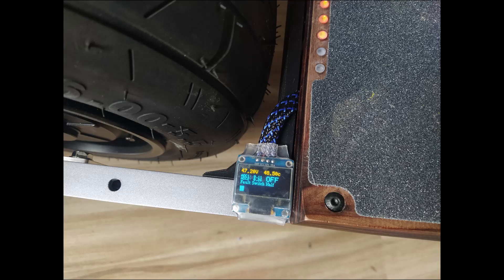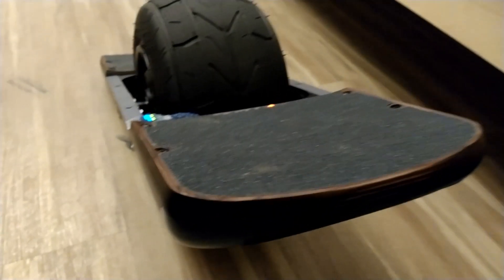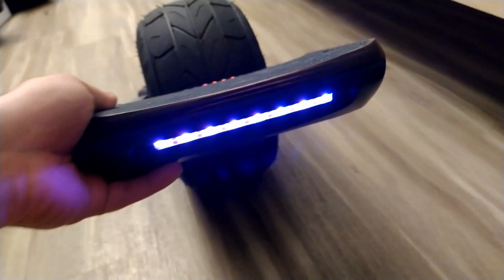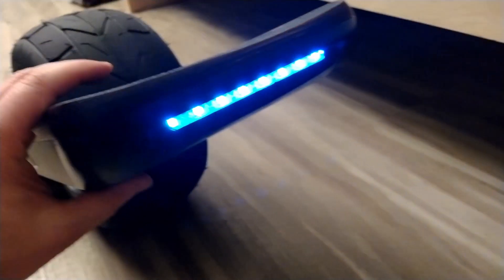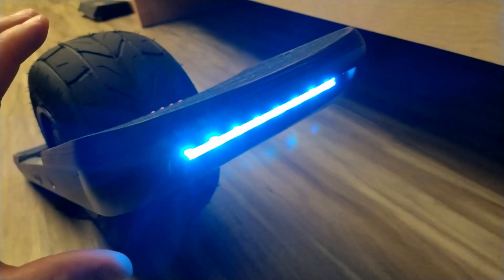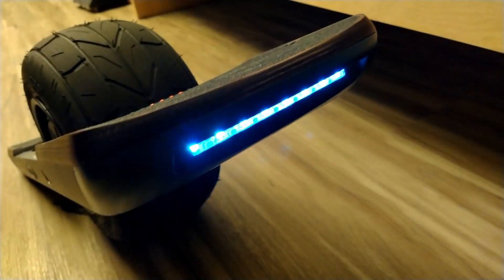I got the wiring all cleaned up and here is a photo of the display which I placed right on the side. Here is the startup sequence — the light fades on nice and smooth. There's a beeper too. The LEDs are also directional and I can set them to whatever color I like. I can also adjust the brightness when the footpad is not activated so that when it's charging it doesn't blind me. And look at that nice smooth ramp down.